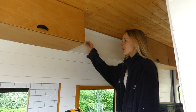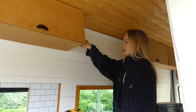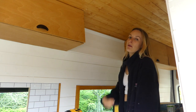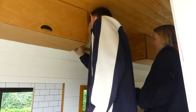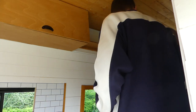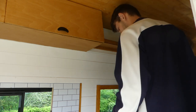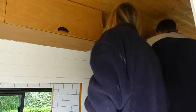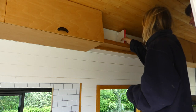We pre-drilled and screwed in the first timber strut into the wall, then placed our plywood cut-out on top of it and drilled screws down into it to secure it. Then we secured the second strut on top of the plywood on the outer part of the bookshelf, screwing up into it from the plywood.